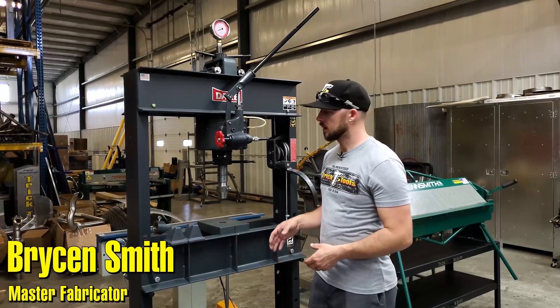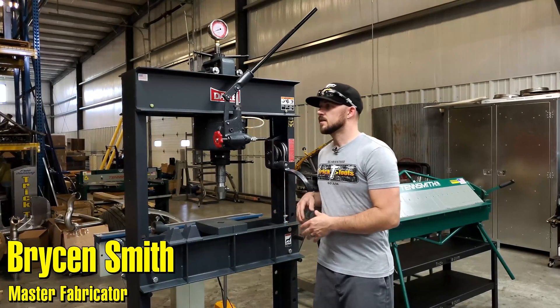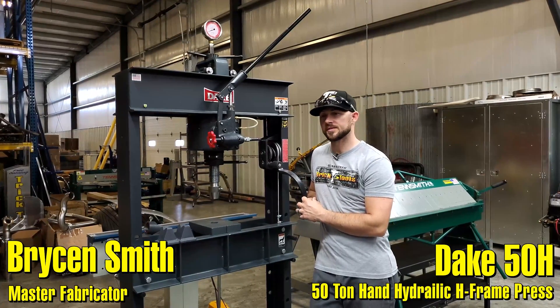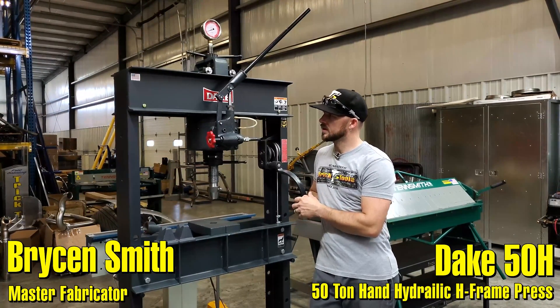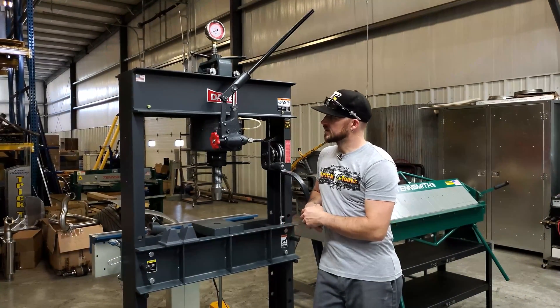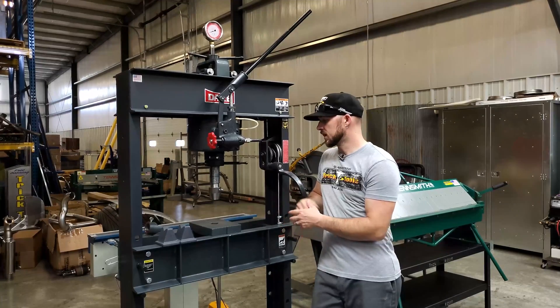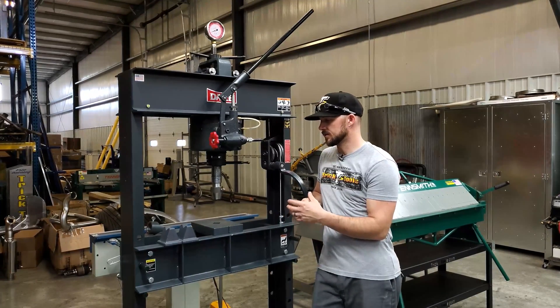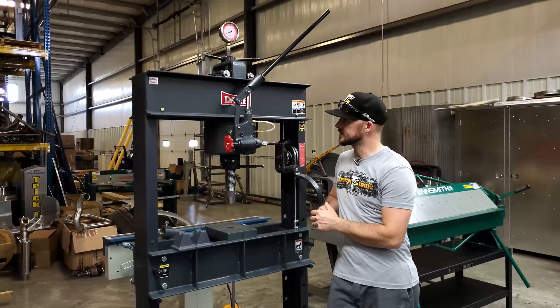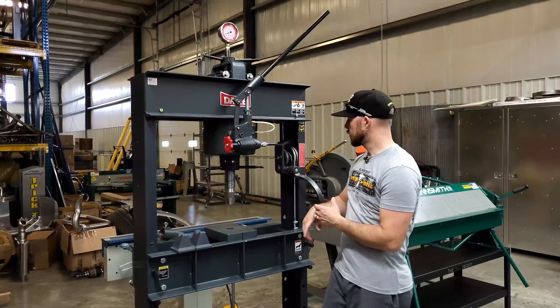Hey guys, Bryson with Trick Tools here and I want to show you guys the Dake 50-ton hand-operated hydraulic press. This is an H-frame press made right here in the USA and this thing is beefy. We got it here in the shop as a unit to be able to use for our own purposes, and this thing is impressive — 50-ton capacity.